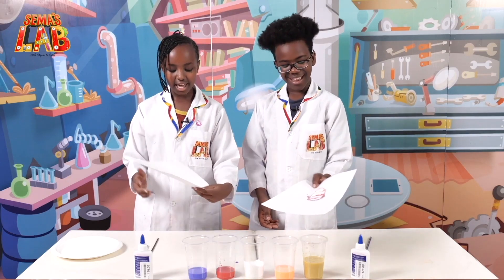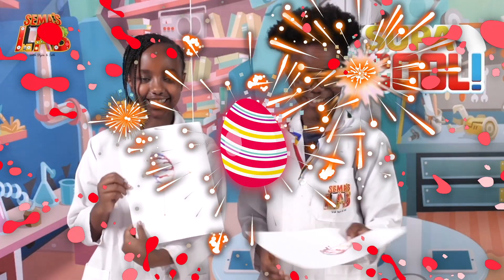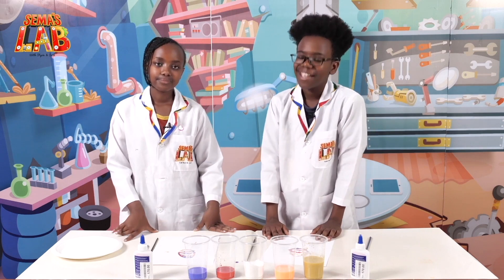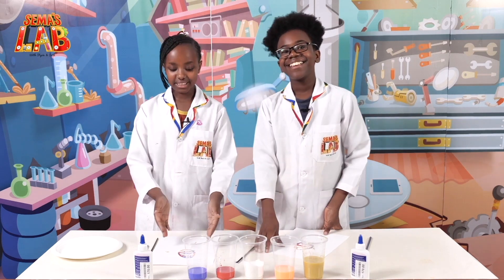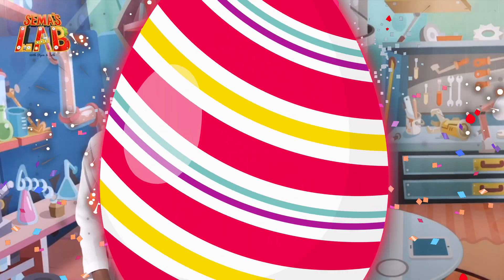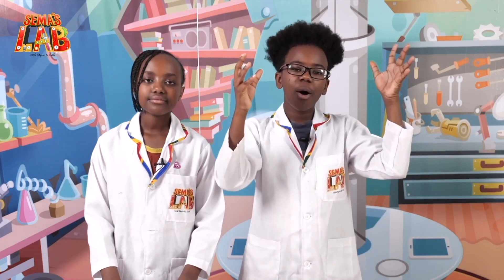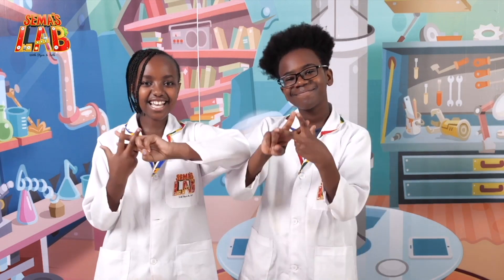And this is the end result. You can hang it in your room if you really like it, and it's really good for Easter time since it's an egg. This experiment was egg-cellent and egg-citing! I hope you enjoyed making this craft with us and I hope you try it at home. If you let it dry a bit more, the colors will pop out more and it'll be even more beautiful. Make sure you try this at home and tag us at hashtag SemasLab.